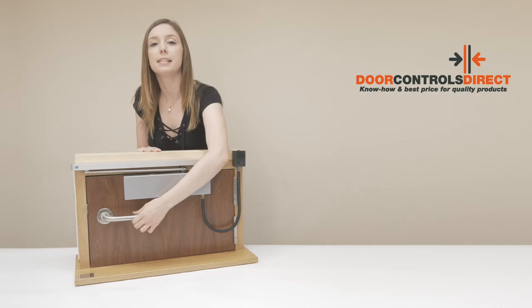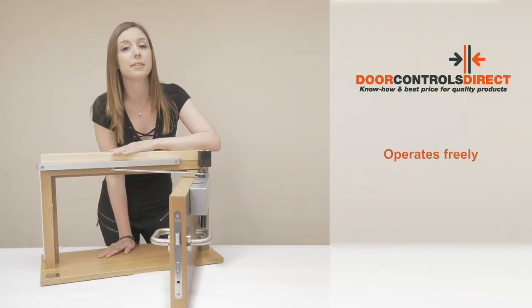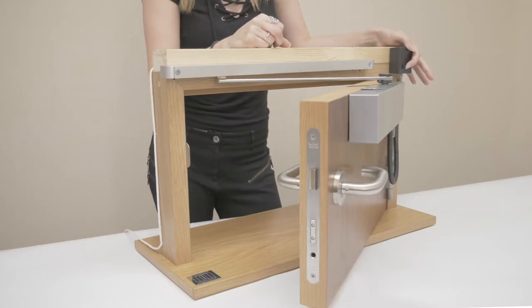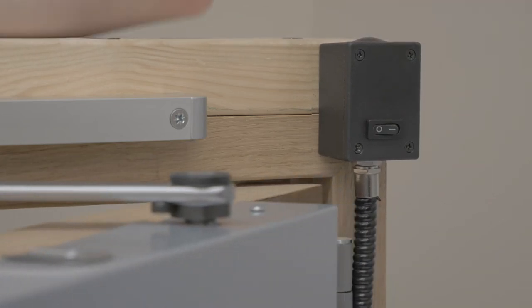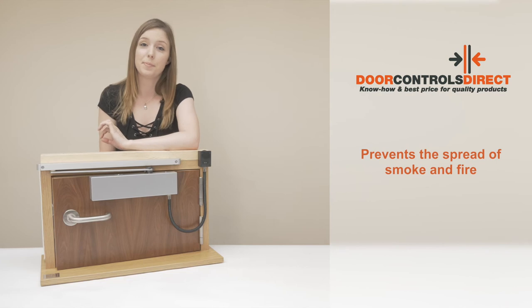This here is the swing free version. It operates freely as though there isn't a closer fitted to the door, and it will stay open wherever I leave it. As you can see, when I cut the power — like in a fire alarm activation — the door closes, and this prevents the spread of smoke and fire.